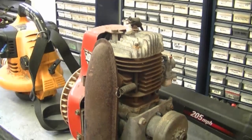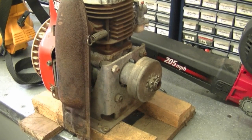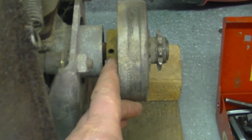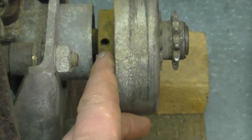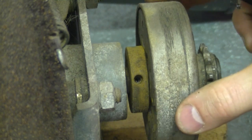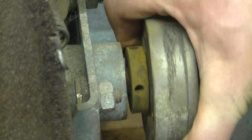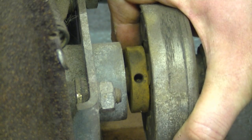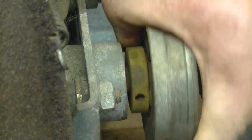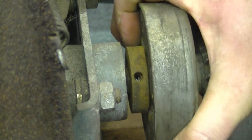A YouTuber emailed me about a 3 horsepower horizontal engine with a clutch, and he's not sure how to get the clutch off. I've got a horizontal engine here with a clutch and I'll show you how it comes off. What you need to do is remove the set screw — usually you need an Allen wrench for that. Just loosen the bolt, you don't have to take it all out, and then the clutch will come right off. Turn it all around to make sure there are no other set screws to be removed.